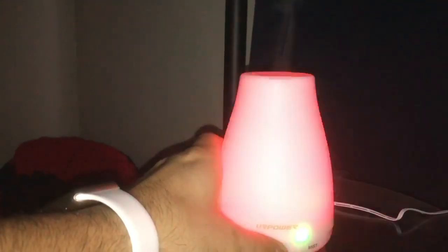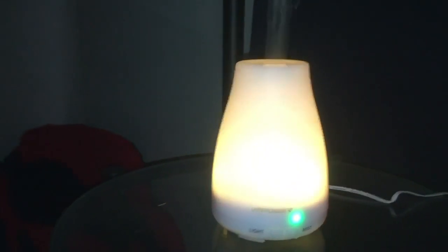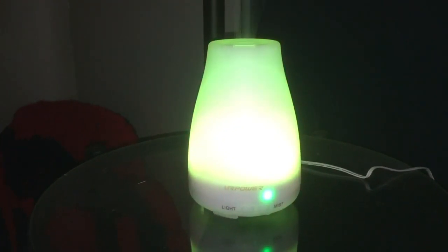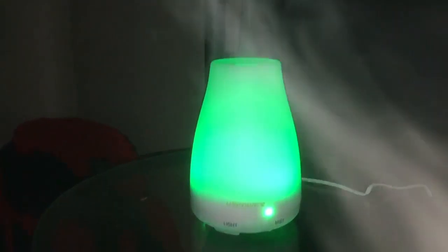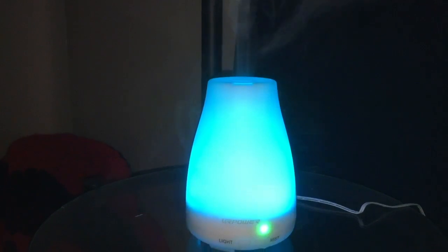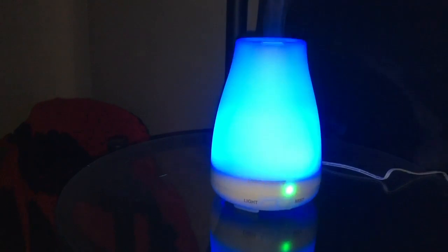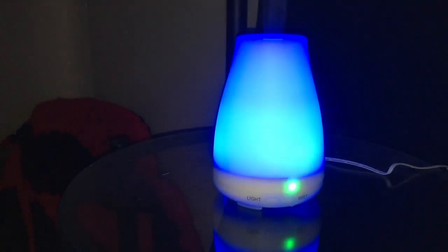The same button controls the mist — you want the mist on, it'll come out. Then you can turn the light on and it'll change colors and give you a really good aroma in the room. There's a decent amount of mist coming out, so it's pretty cool.